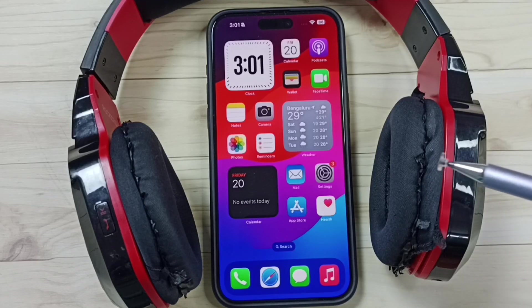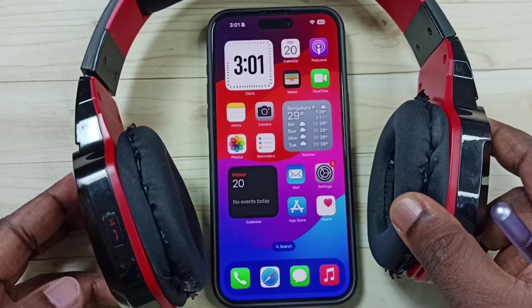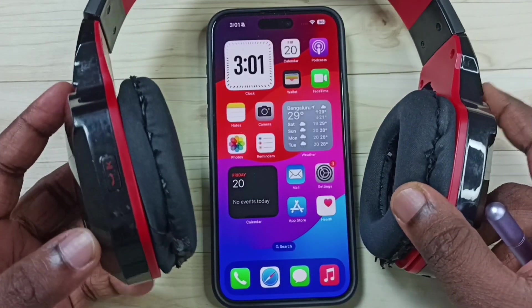Hi friends, this video shows how to pair a Bluetooth headphone with iPhone. Please don't forget to subscribe this channel, please like and share the video. So here I am going to pair this Bluetooth headphone.